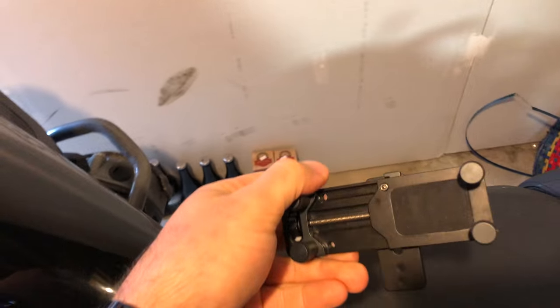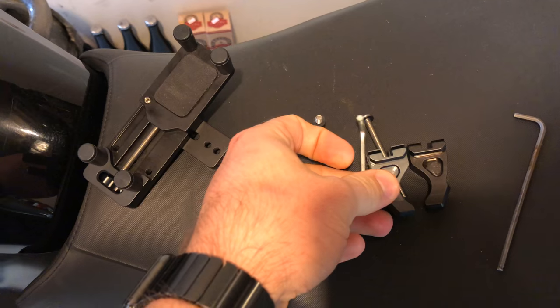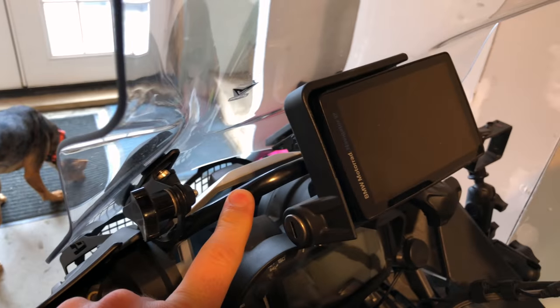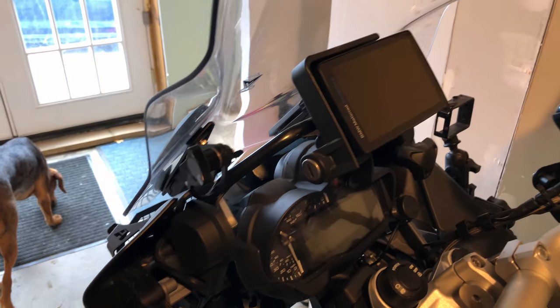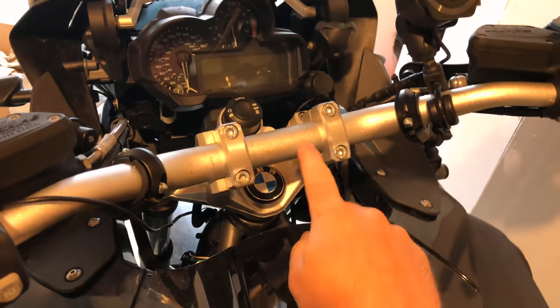I did try this flipped both ways. You've got this orientation for larger handlebars, and if you flip it the other direction, you've got a smaller orientation for smaller bars — which kind of works here — but the problem is this doesn't rotate, so the phone would be facing outward. This moves a little bit, but not enough, because I still need to be able to remove the GPS for maintenance. So it looks like the only place that's really going to work is the center handlebar.